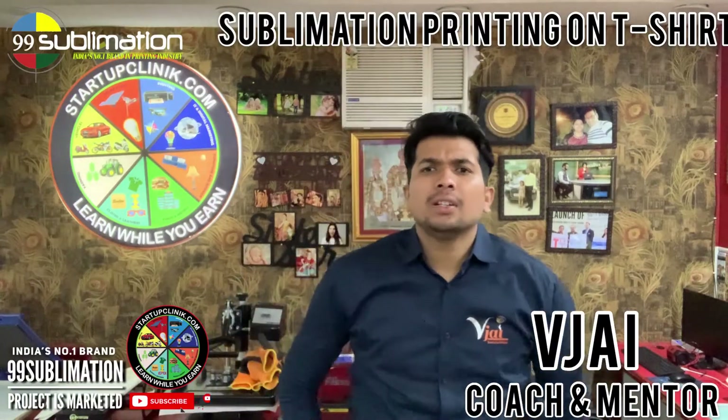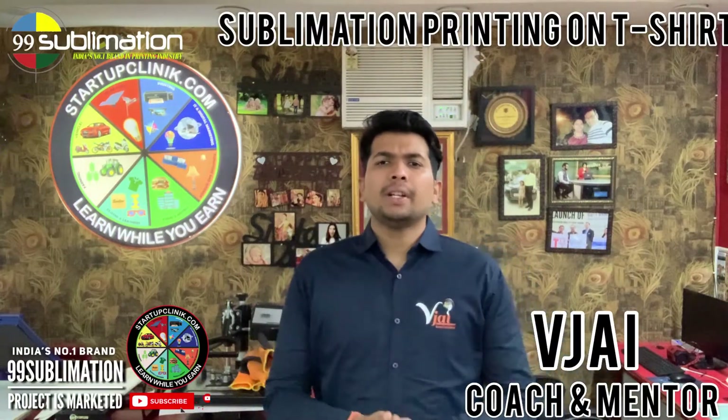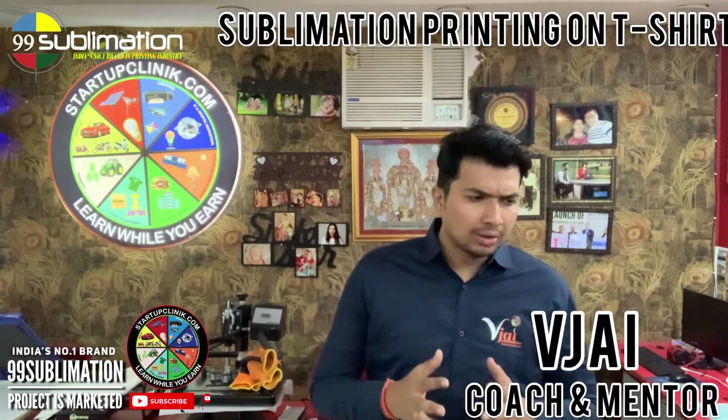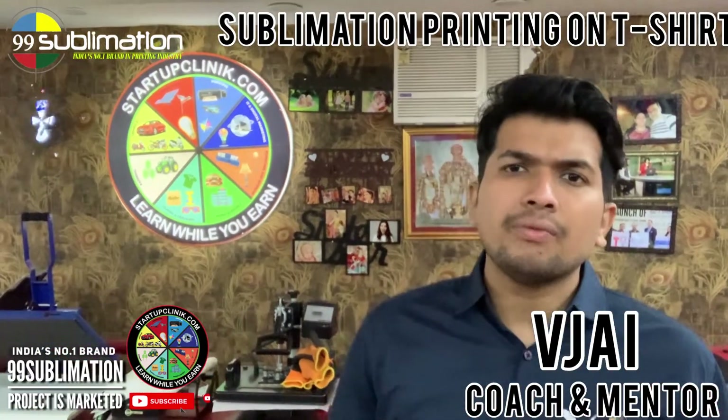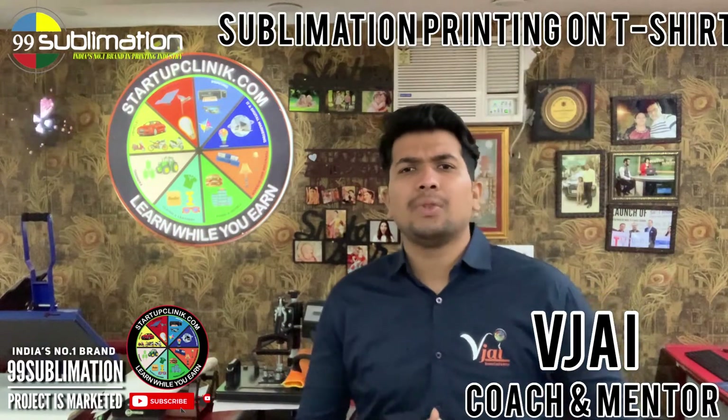Welcome friends, welcome to Startup Clinic. I am Vijay, coach and mentor. In this video, we will cover sports jersey t-shirts and gym wear t-shirts, and we will do direct sublimation or direct printing.